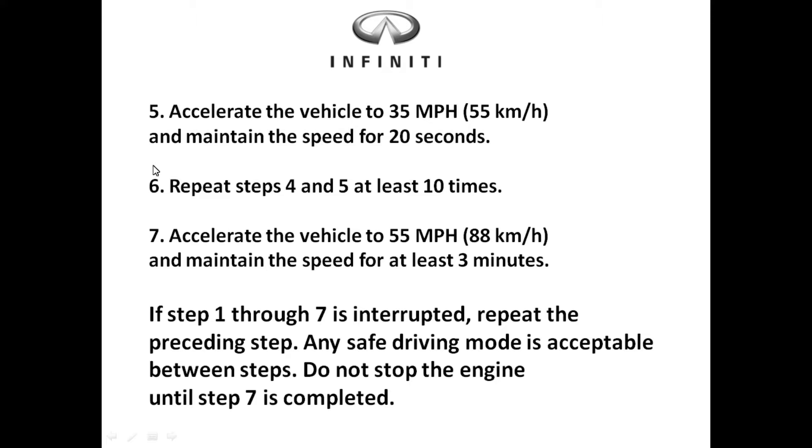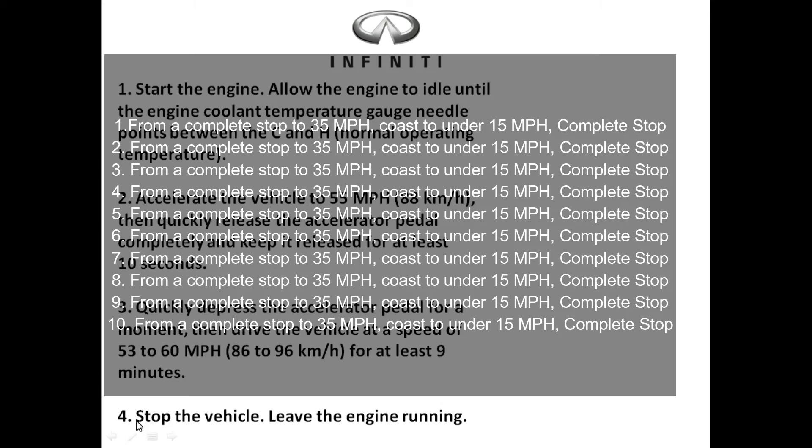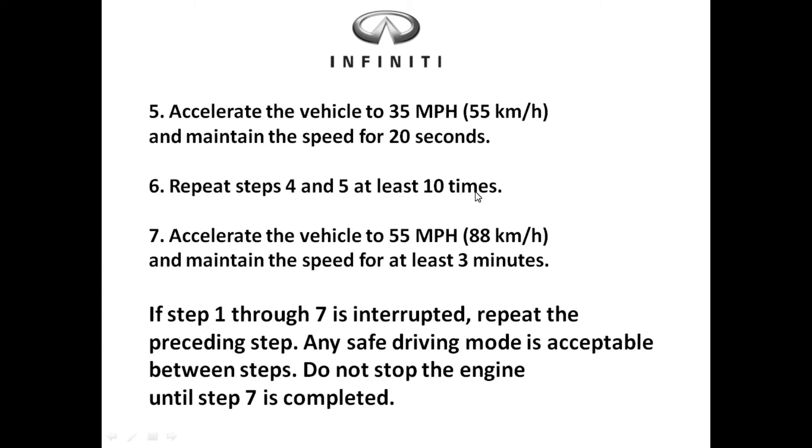Step five: accelerate the vehicle to 35 miles per hour and maintain that speed for at least 20 seconds. Step six: repeat steps four and five for a total of ten times — go to a stop, accelerate to 35 mph, and do this again for a total of ten times.